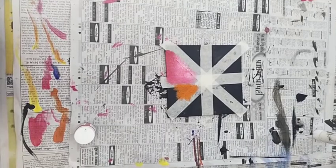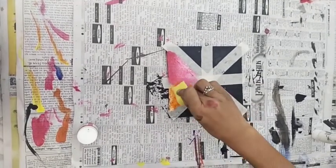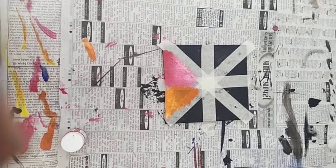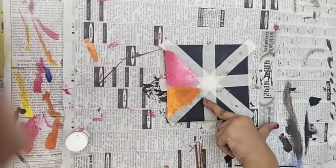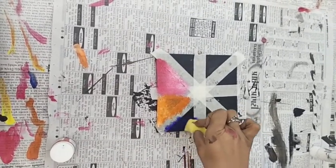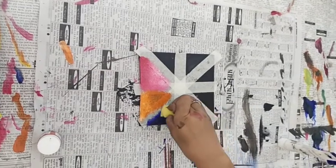And now we will take white color. So now guys, we will do dark blue color — we will do it in order so here it will become light, and now we will do dark color from here. Now we will take white color and merge with it.